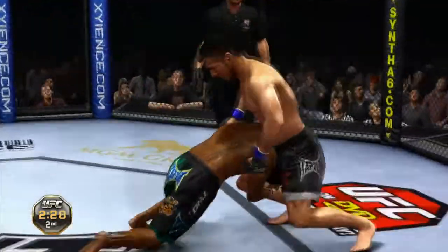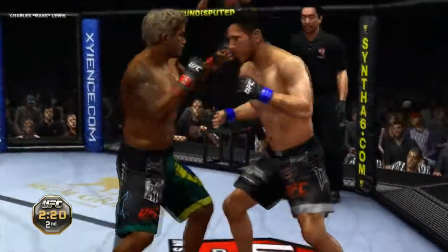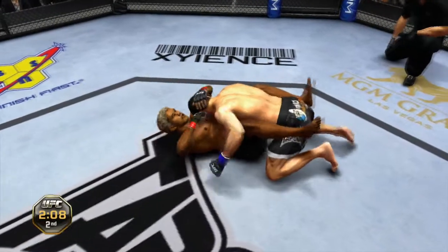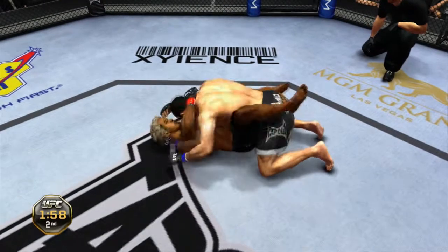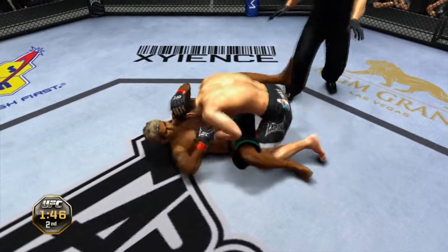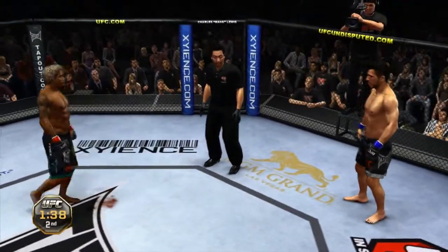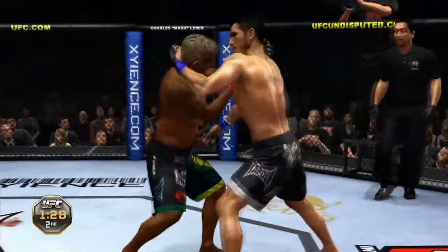What an exchange here — trying to get the takedown, good sprawl. He's looking for the one-punch knockout. Oh, big head kick! Now looking for the takedown — he wants the double leg. Nice double leg! Under two minutes remains. This is pretty much a stalemate — referee's going to stand them up. 90 seconds remain.